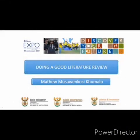Hello, welcome to ESCOM Expo for Young Scientists online tutorial. In this video, we will be looking at ways to put together a good literature review.